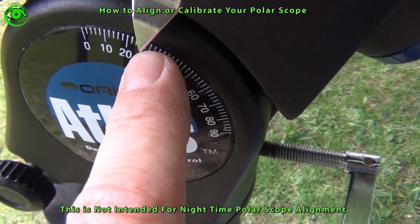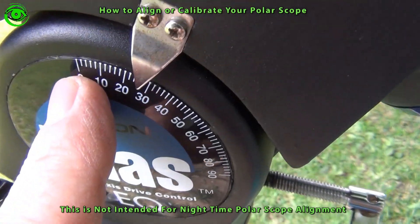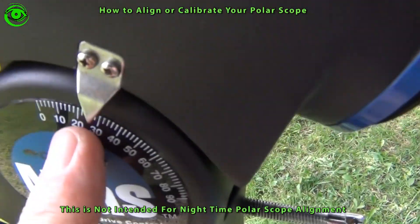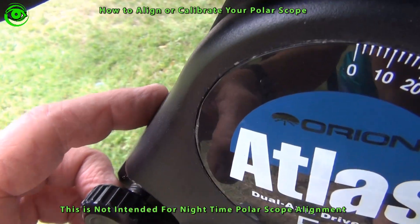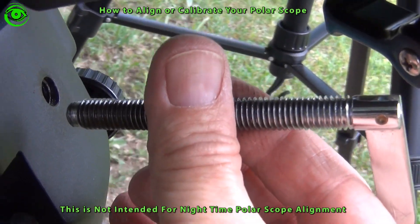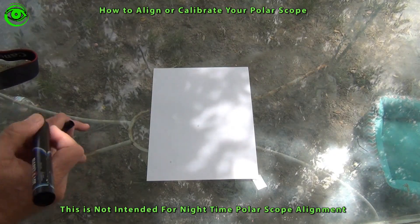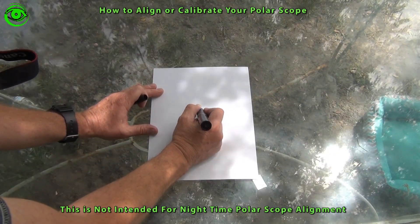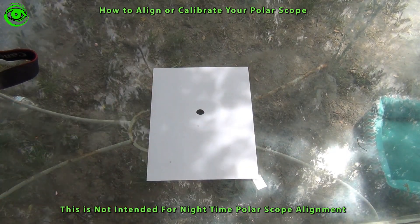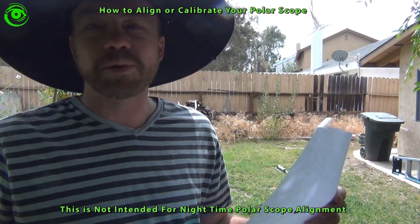At the point where you normally would image or set up, you want to bring it down level so you can point it at a distant object across from you. We're going to point at a target over there. It's important that you remove the front altitude knob so we can get it level to look at a distant target. We'll get a piece of paper and draw a target — just a dot made with a black marker on white paper. Then we'll take our target, put it on the fence, and begin our polar alignment.